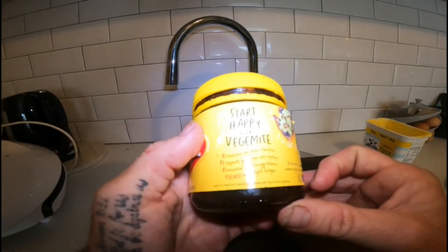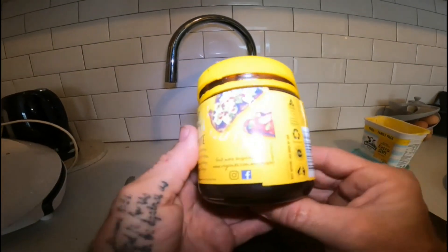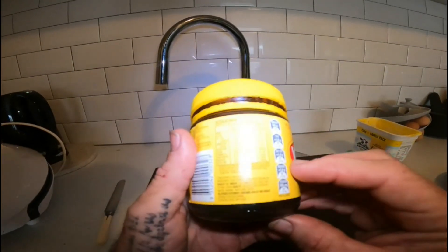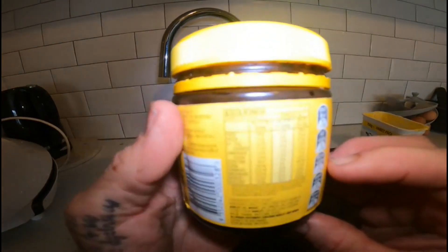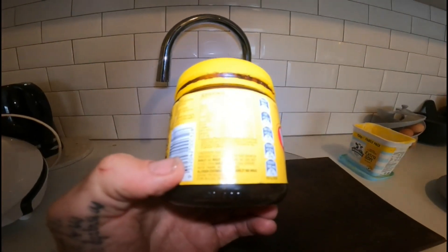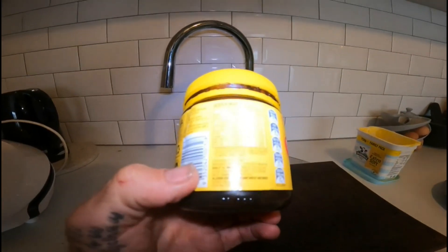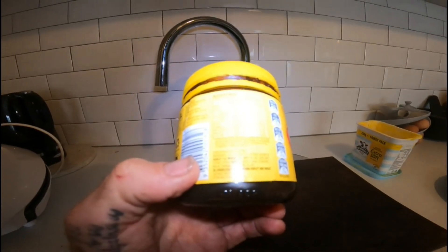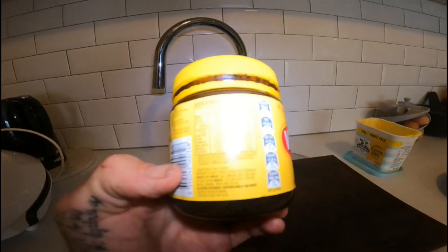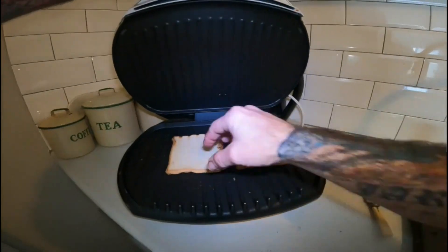Vegemite is essential for brain function, which we all need in Australia. It supports your nervous system, is essential for energy release, and folate helps fight fatigue — hence why we are so hyperactive and loaded full of energy. It's packed full of vitamins, proteins, carbohydrates, sodium, thiamine, riboflavin, niacin, and folate — all the good stuff.